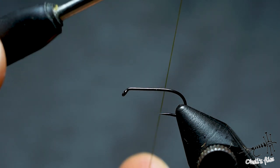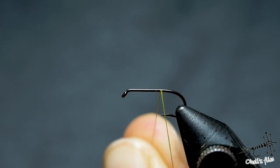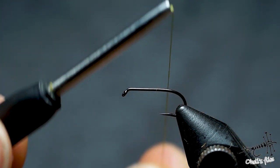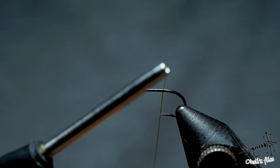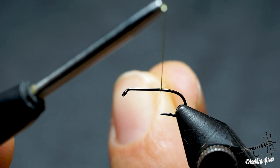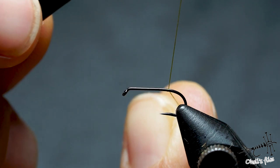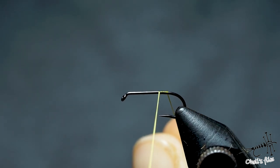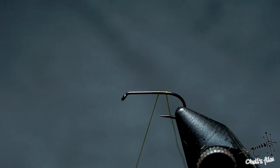The reverse jam hitch is useful because I don't want to create too much bulk and I'm going to go back and forth with my material. Place the thread to your near side and then with your non-bobbin hand, go around the hook, make a loop, and then just continue wrapping as you would normally wrap. As you can see, I can release this tag and it won't unravel.